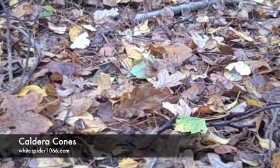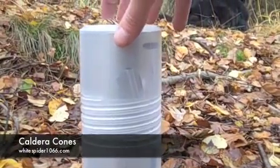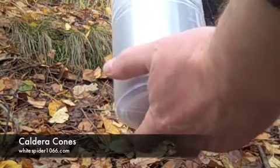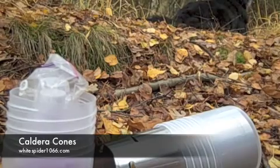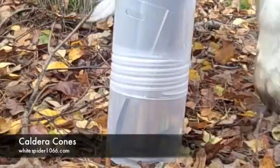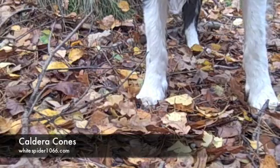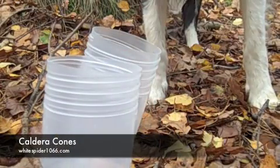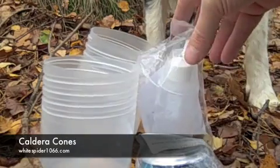But now we have this food grade plastic container that you can buy. It holds the cone, your fuel, and your stove all in one, and it comes apart quite easily. So what do you get in your caldera cone for your money? Well, you get your food grade plastic container holder, which you can use as a cup and a mug, your burner, fuel bottle, and of course the cone itself.